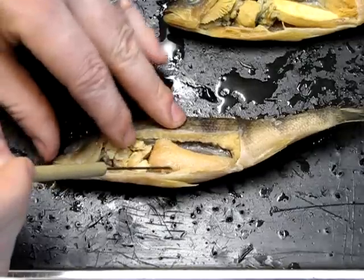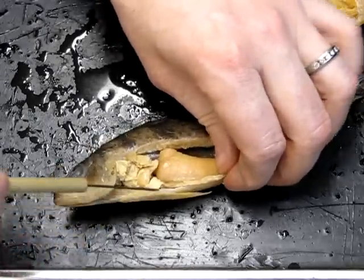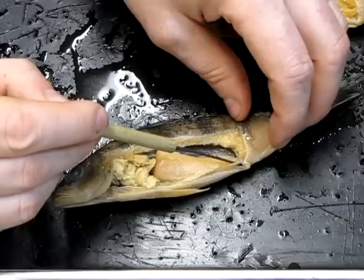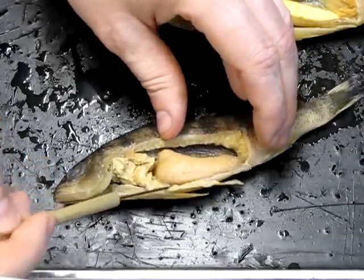From the stomach, the digestive tract turns into the intestine, which runs along the ventral surface of the animal. The intestine has been dislodged from where it would exit at the anus, but you can see it here along with a few more coils lying underneath.